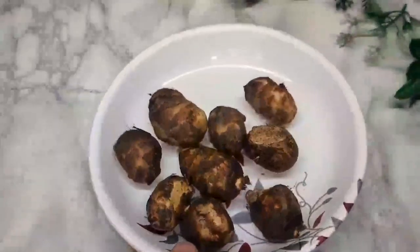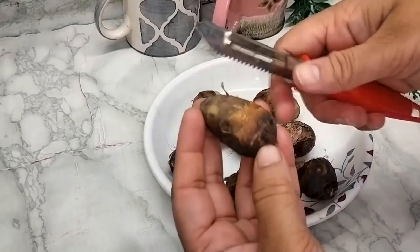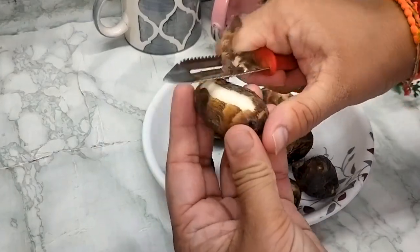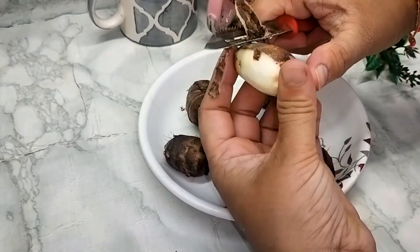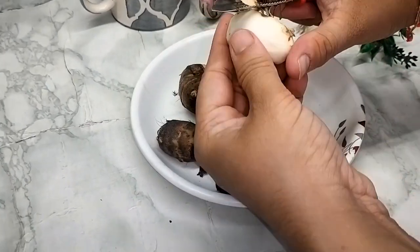We need to make this recipe — many people call this recipe. We will peel it, because it will cause a lot of itching. So you will put a little oil on your hand first, then the itching will be less.